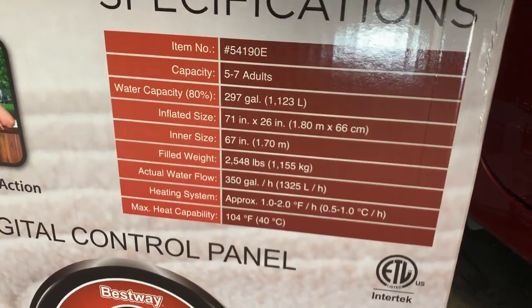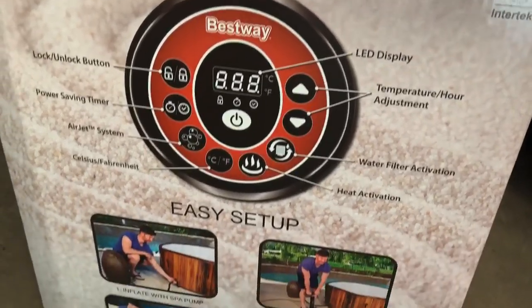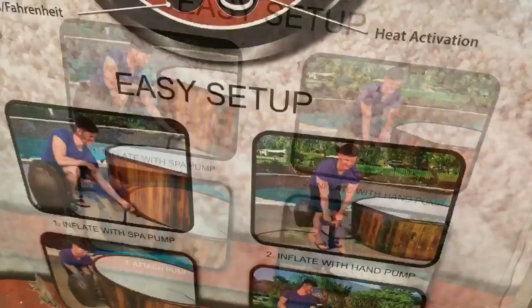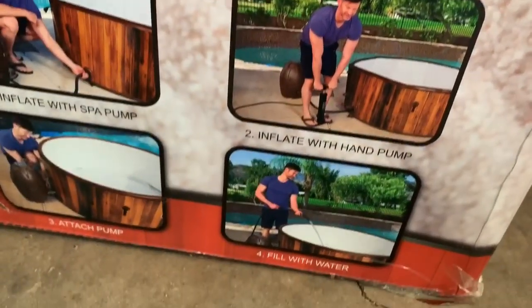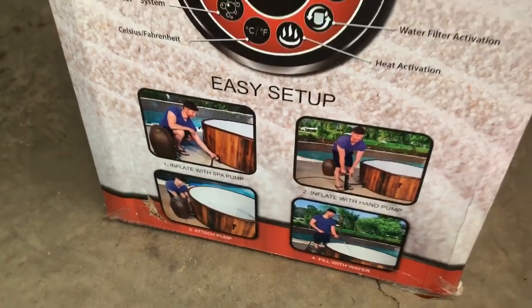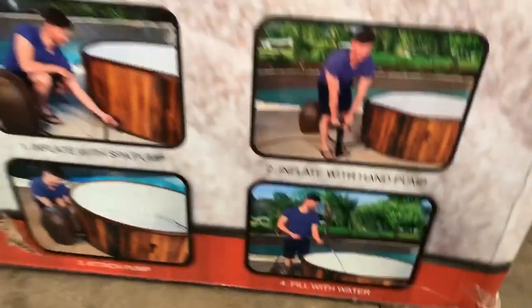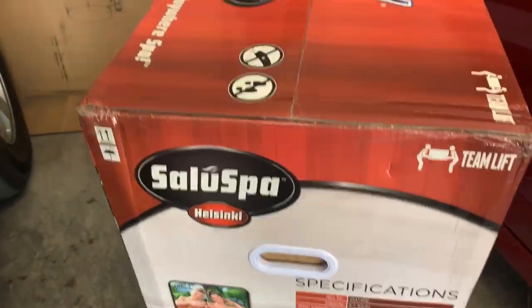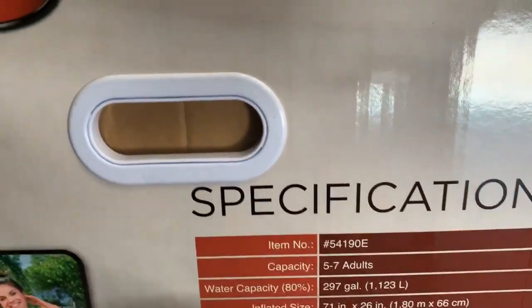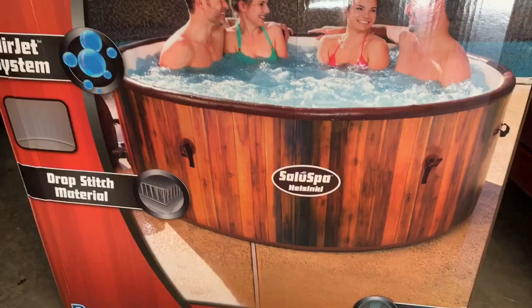The specifications show dimensions of 67 inches, heat capacity, and a digital control panel with easy setup. You do inflate it with the hand pump — I guess it doesn't need as much air as a balloon-texture one. Filled with water it'll take a few hours to heat, and it holds about 297 gallons. The inflatable ones only hold a little over 200, so that gives you an idea of how much bigger it is versus the blow-up ones.